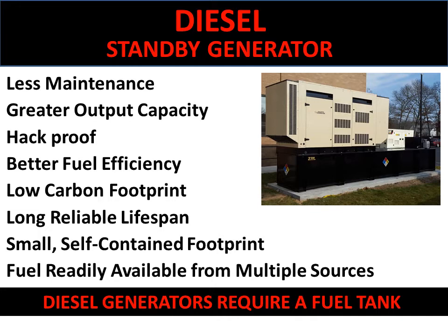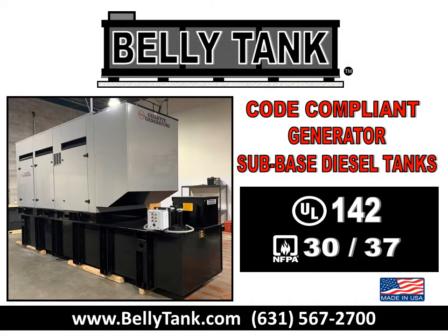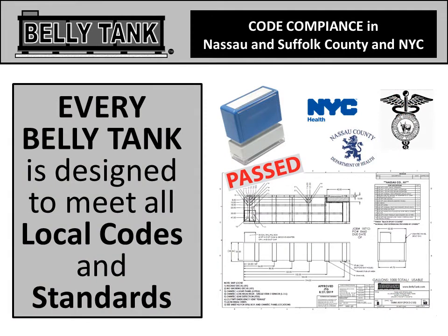They're small, self-contained, and diesel fuel is readily available from multiple sources. Diesel generators require a fuel tank. A belly tank is a code-compliant sub-base diesel tank for generators. Every belly tank is designed to meet all local codes and standards, specifically for Nassau and Suffolk County and New York City.